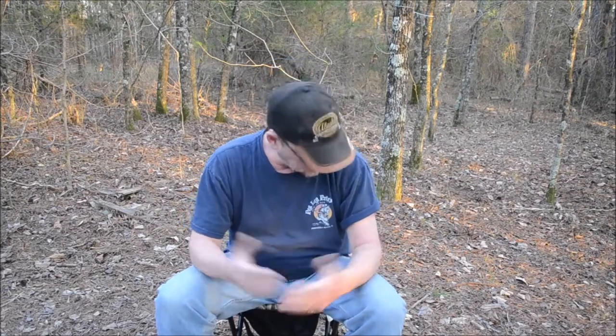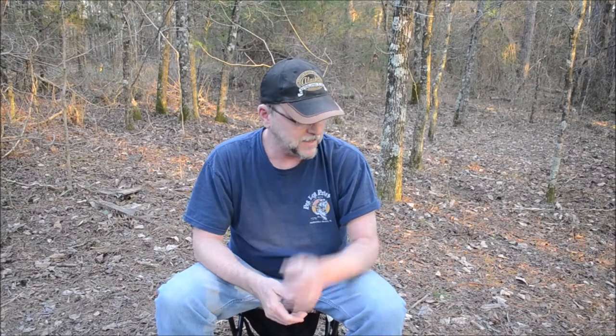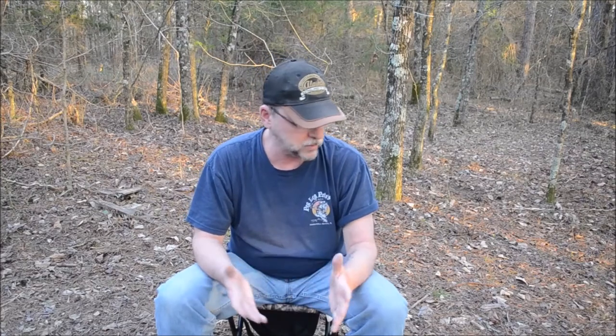Hey guys, welcome back to Bullhorn Beach! Happy leap year, February 29th. I'm in short sleeves, beautiful day out here. I want to show you something — I've been using this sleeping bag for about a year now and it has served me well in all seasons, so I just wanted to kind of show it off to you guys today.